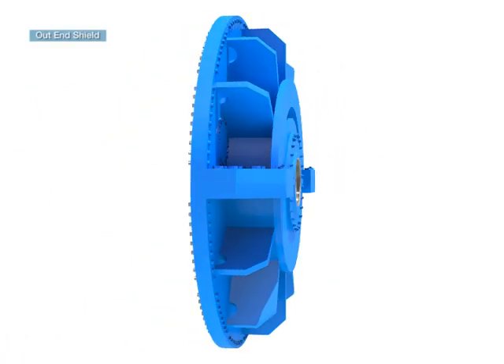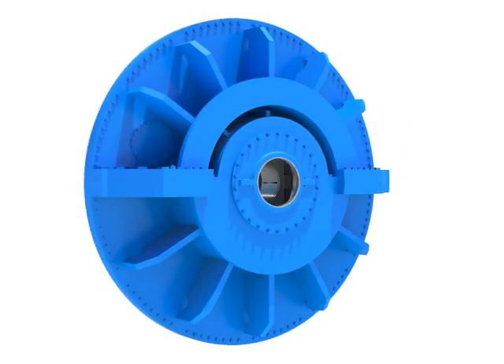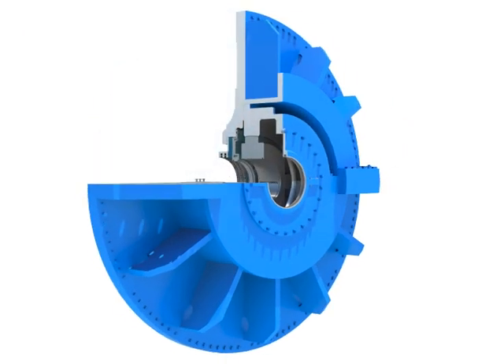The out-end shield is a structure which supports the generator bearing, oil deflector, and H2 seal assembly.